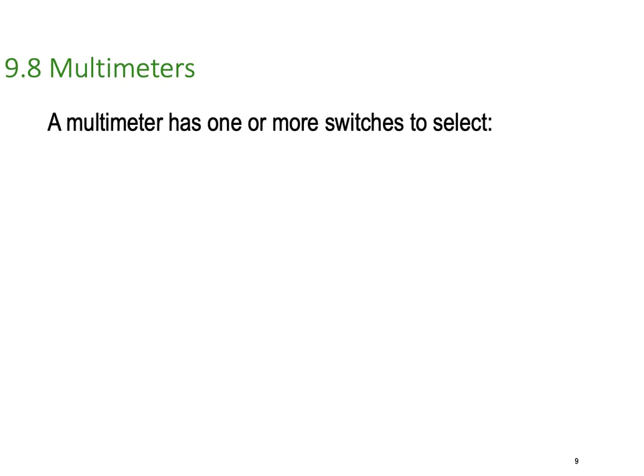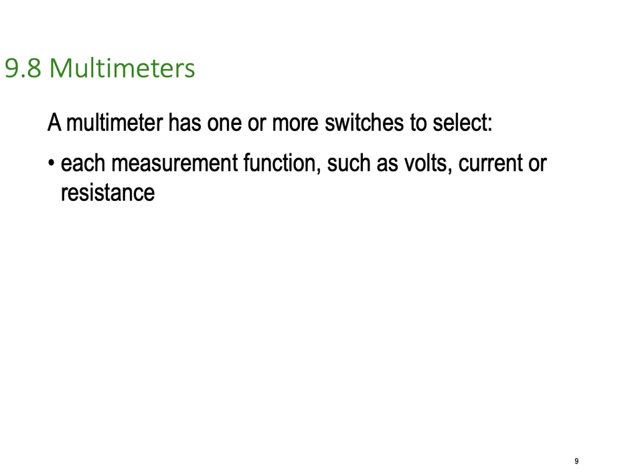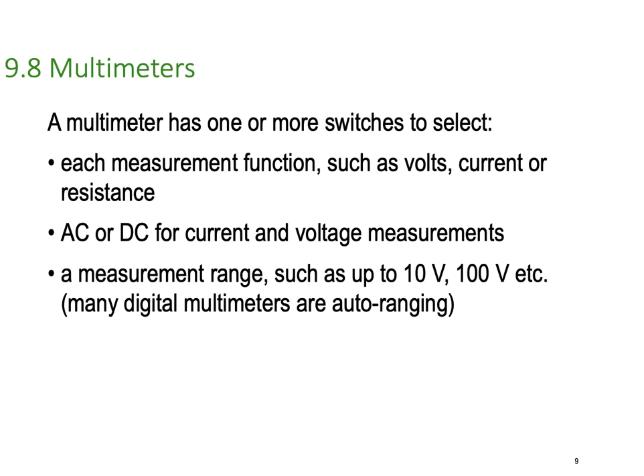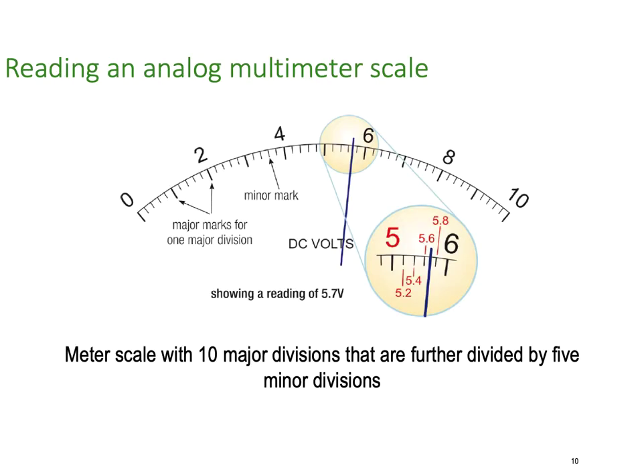A multimeter has more than just volts and ohms and current on the selector. Volts, current, or resistance are available. You also have AC and DC, because AC and DC are going to be treated a little bit differently inside your meter. And the measurement ranges, such as 10 volts up to 100 volts, etc. A lot of digital multimeters are actually auto-ranging — they just switch their scaling in and out as they need to.